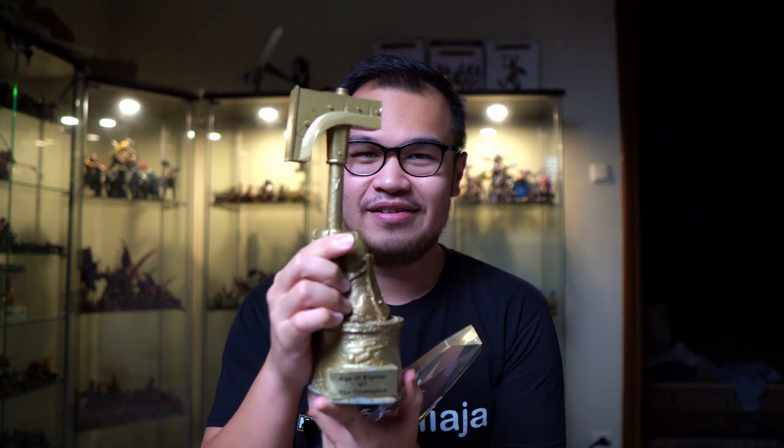Also, for next week, if you tune in and subscribe, for the first time ever I'm going to be talking about how I started my competitive tournament journey and how I really enjoy playing in the tournament scene. I'll be talking about how I won my very first ATC championship tournament, winning back-to-back NOVA in 2018 and 2019, all the way through winning the LVO title.